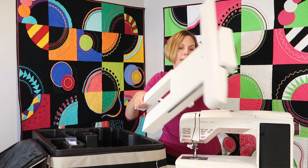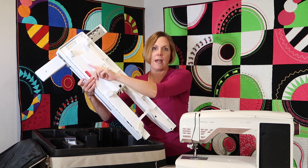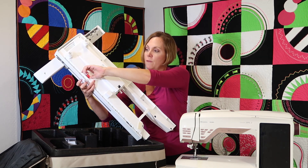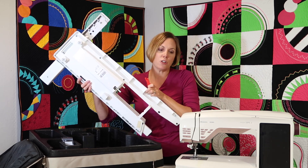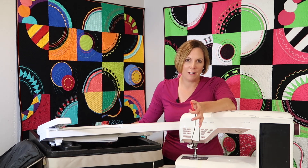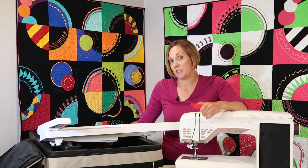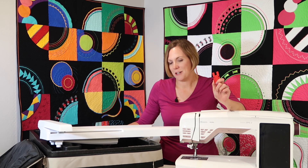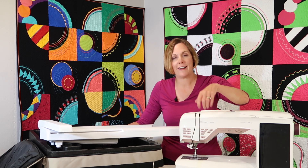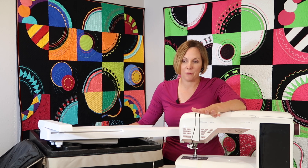Speaking of clips — underneath the embroidery unit, if you have a red clip in it because it's brand new, you need to squeeze on that clip, pull it out, and throw it away. It's in there for shipping, but if you forget to do that, your embroidery machine arm is locked. That's why they do it — to keep it protected in route to you — but once it gets to you, you don't need it anymore. If your dealer hasn't already pulled that out for you, you'll need to pull it out before you get started.